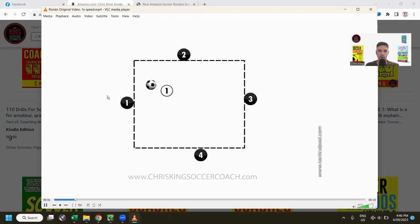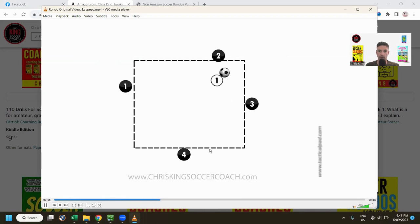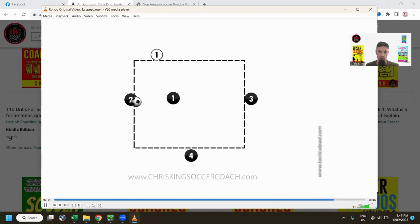We'll hit play — number one passes to two, passes across the area, bouncing it around. Number one finally shuts it down and wins the ball, then they go out and play starts again. That's what a Rondo is — you want lots of repetition, no stopping and starting. Two wins the ball and swaps over with whoever made the mistake.